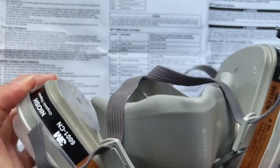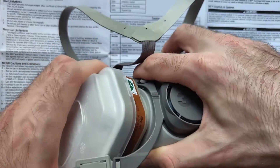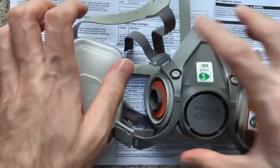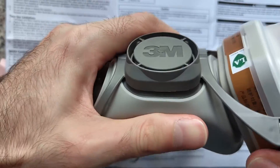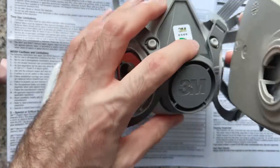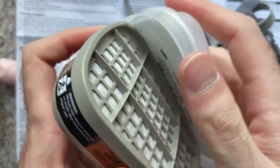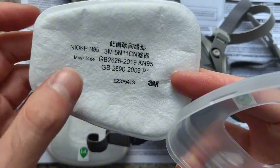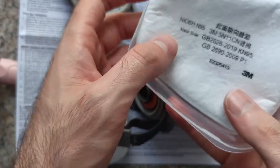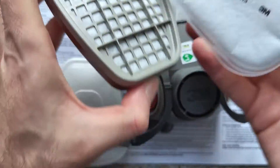So how it arrived — first we need to remove these parts. So these are the filters. One goes on one side, another on the other side. This came in a separate bag. Here is the N95 filter, which should — as it says — 'mask side,' so it should face the mask side, like this.